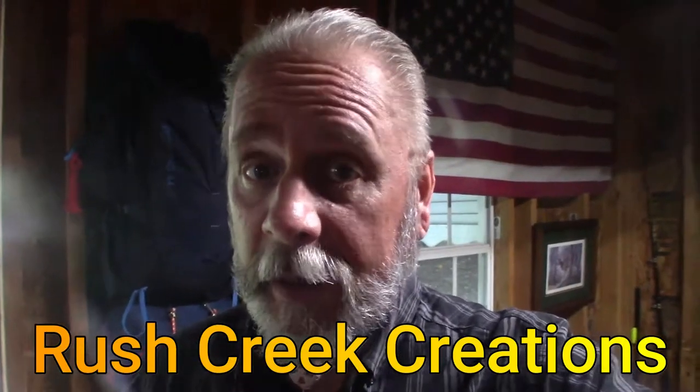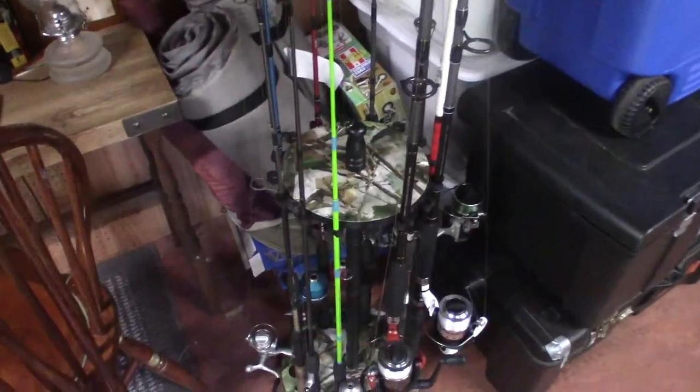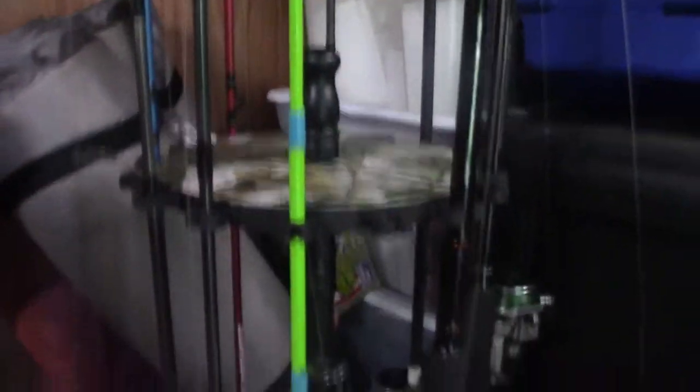It's been a while since I shared a product with you. So what I'm going to share with you is a rod and reel holder. This particular one is made by Rush Creek Creations, and it will hold 16 rod and reels. I'll go ahead and show it to you. You can see it's got the camo pattern and it's a round design.